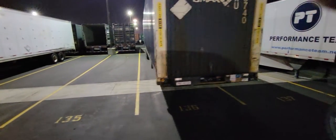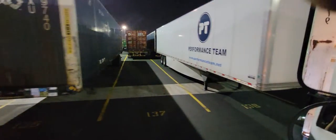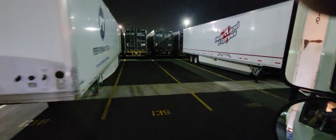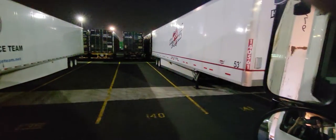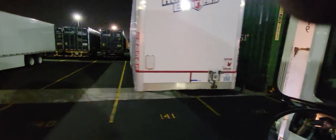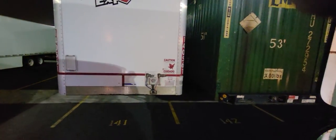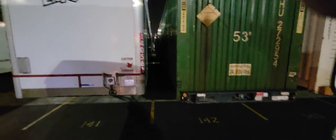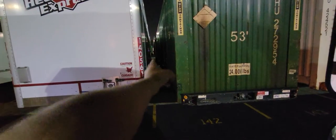So you have one spot, two spots, three spots, four spots, five spots, and then on the sixth — this is going to be the sixth — you want to line up between six and seven where you can see straight through here.